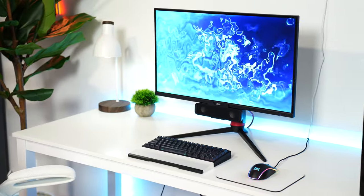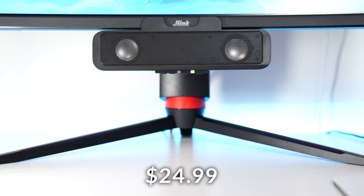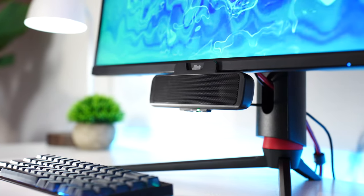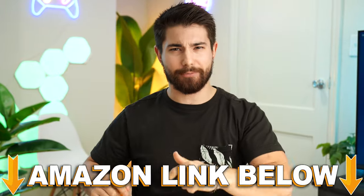And that is the Cyber Acoustics Monitor Speaker Bar. This thing comes in at $24.99 for the wired version and $29.99 for the wired and Bluetooth variant. If at any point during the video you want to check out this exact same product, there are Amazon links below.